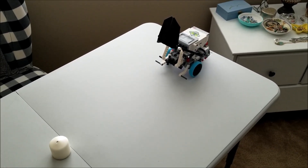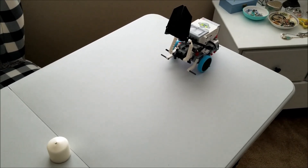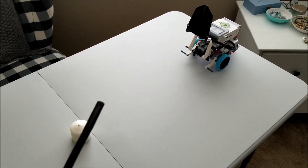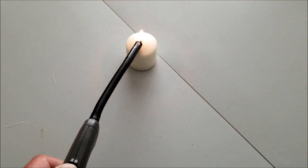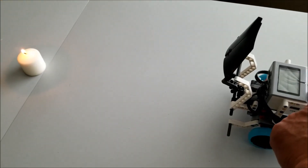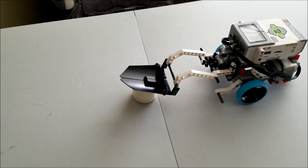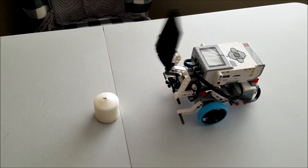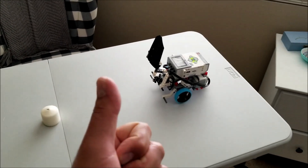Another way the firefighting robot can put out a fire is what we call the stomp. This robot will basically stomp out the fire. You want to be careful — you don't want a candle with hot wax because it could splash. This candle has no place for wax to build up. So watch this robot stomp out this fire. I had it on a repeat for five times but all it needed was the one time. And there we go — that fire is out. Beautiful job firefighting robot!